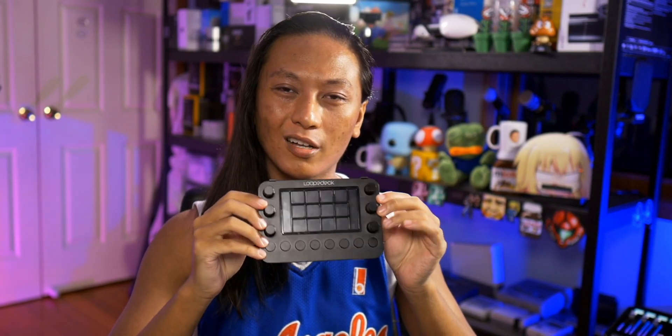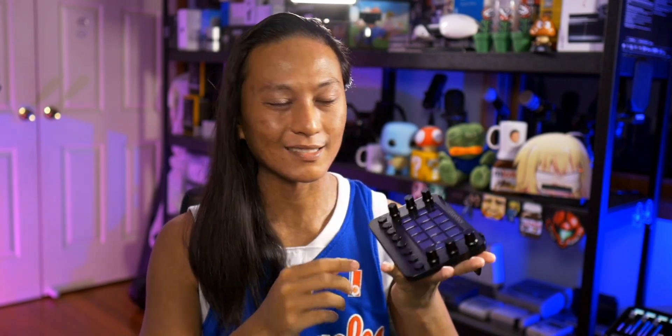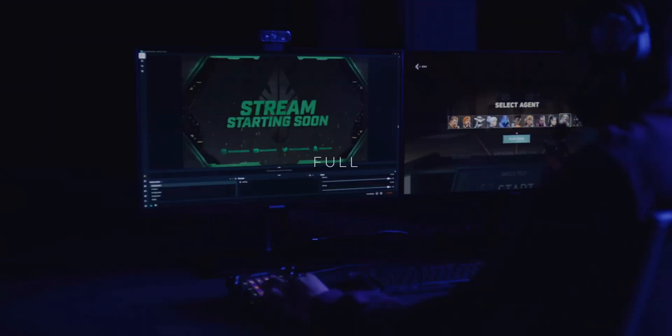Today we're going to be looking at the Loupedeck Live. It's a little device that sits on your desk and you can use it to control your live stream — things like toggling sources on and off in OBS, switching scenes, changing camera angles, even controlling your audio.